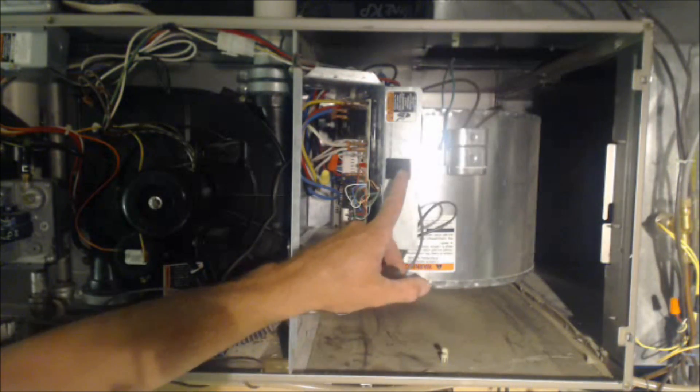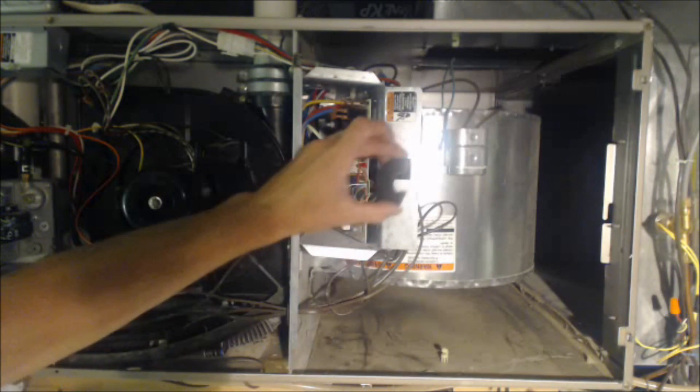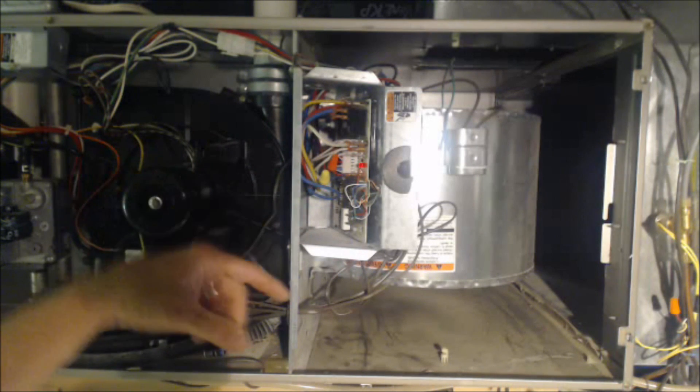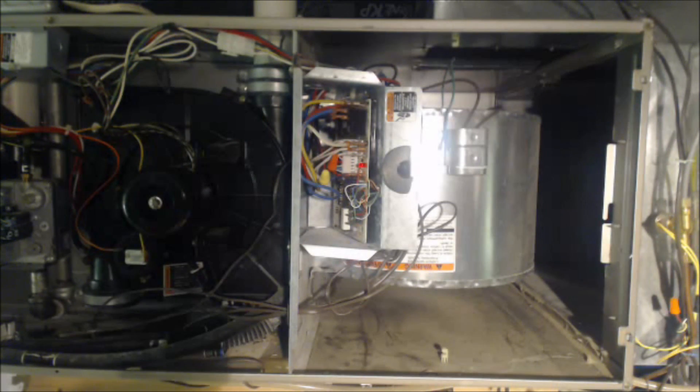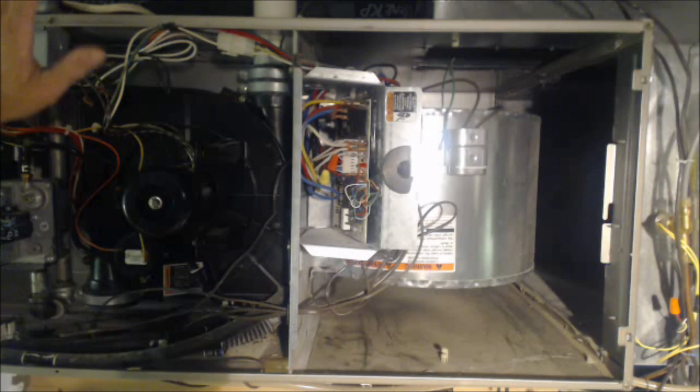This door switch right here shuts off power to the control board, so we're going to take a surface magnet and set it right on there. Then we're going to turn our switch on and our blower motor turns on. For safety's sake, before we start measuring voltage in there because of the amperage, we're going to turn the power off again.